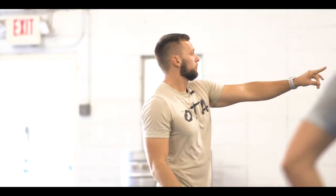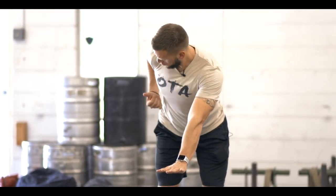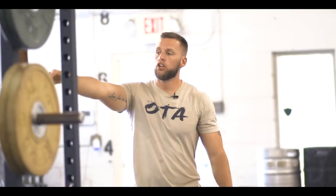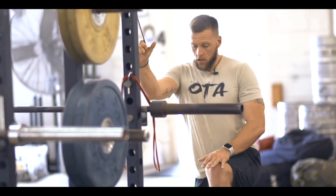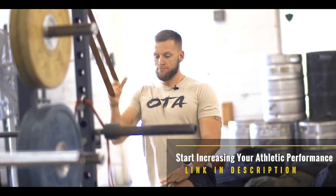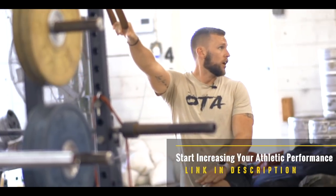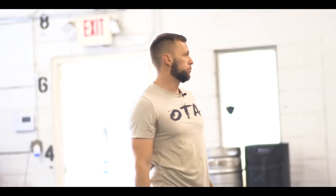Two movements here. Single arm row — I want feet even, hand out, drive. Number two, you're coming right here to high band row. Tight here, I don't want any rotation. Drive down hard, controlled back. It's eight reps — it's an explosive row. Let's go.